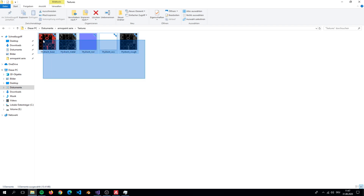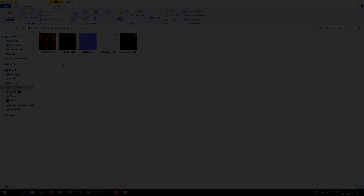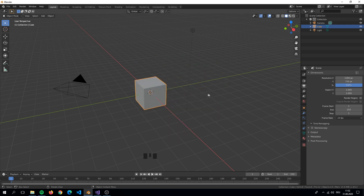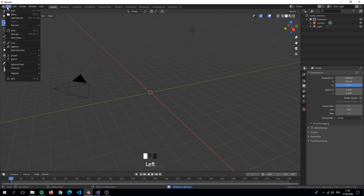Here we have the textures that we will use now in Blender. Here we are in Blender. We will import our hydrant and then apply the textures to our materials. Go to File, Import, and then to OBJ.